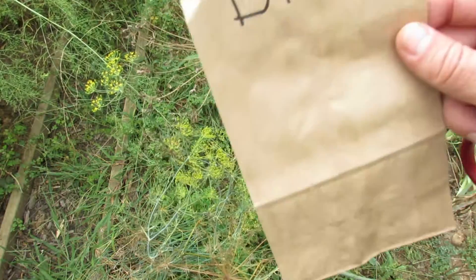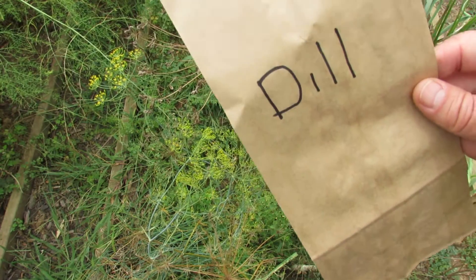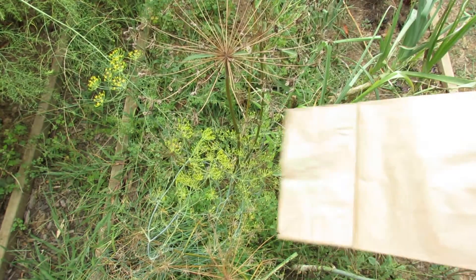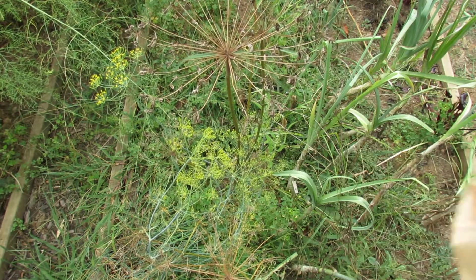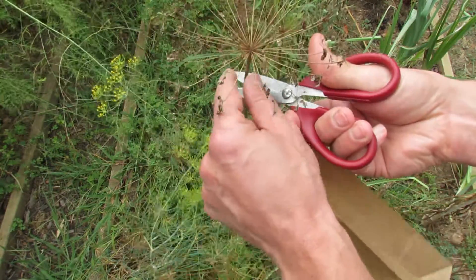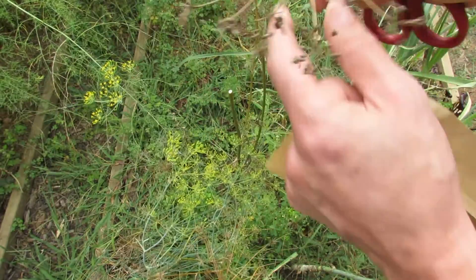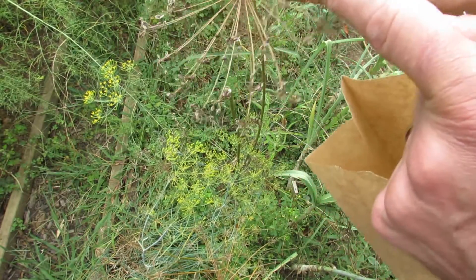To collect the seeds, you want to collect them on a dry day. You don't want to put seeds into a bag when they're wet — you don't want to grow mold or anything like that. So if it's rained, wait 24 to 48 hours, then just cut the seed head off that has the seeds, and you can see all the dill seeds on here.